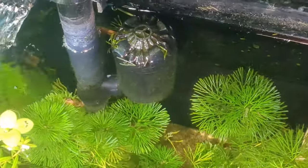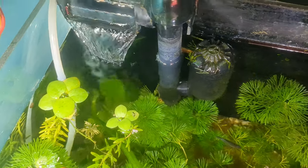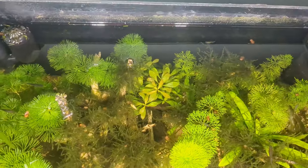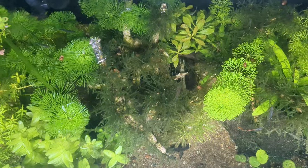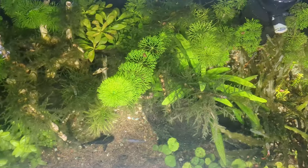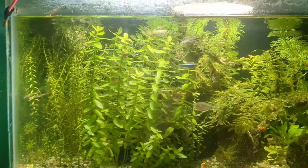Even though I'm not using any high-tech products like aqua soil or planted aquarium lights, how does my tank look so clean and healthy while I claim it has been running without any maintenance for five weeks — and without any water changes?